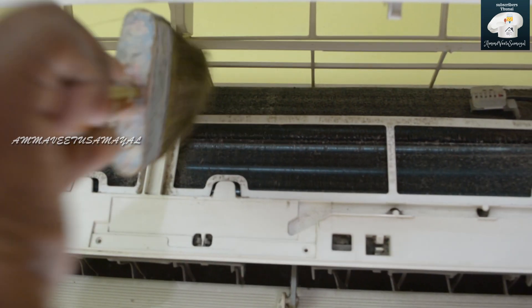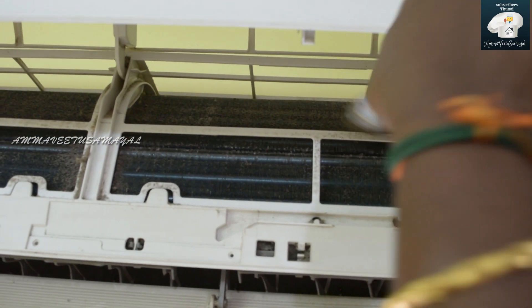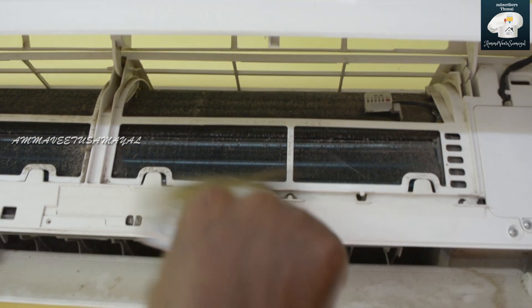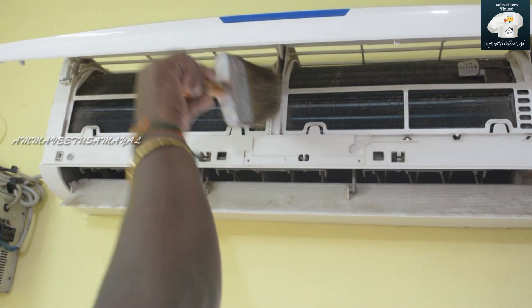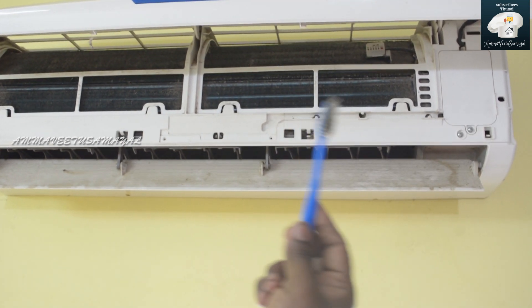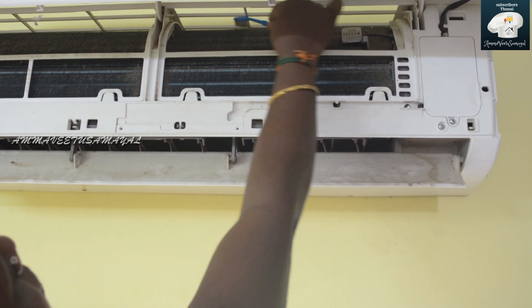We can touch the wire. It's an AC layer. We can use a little bit of water. Use the brush to dry the brush. We will clean it with the brush.